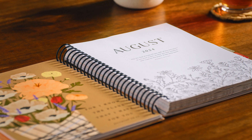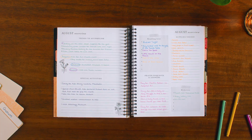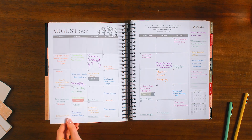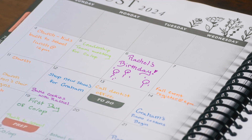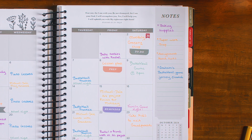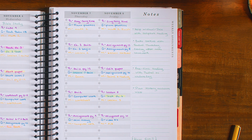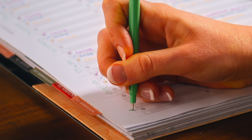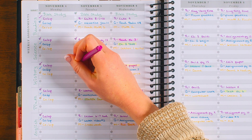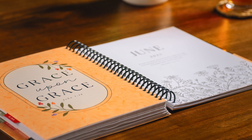Next, each month has its own section, which features overview pages that give you a central space to record additional information, double-page spread monthly calendars with large blocks to write appointments and family events with room to decorate, and predated week-by-week pages with spaces to record daily assignments, six blank subject rows down the side to allow you to fill in school subjects, spacious lines so you don't have to squeeze words, and boxes where you can check off completed assignments.